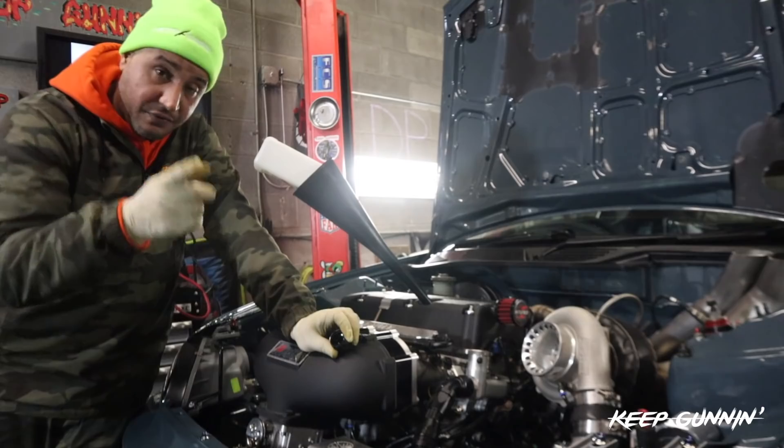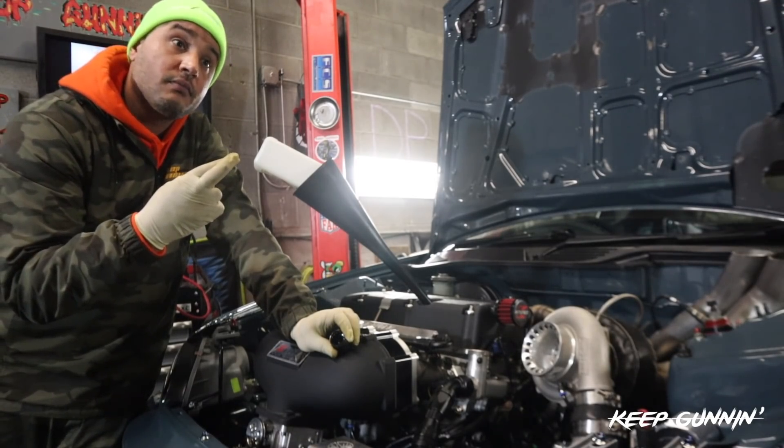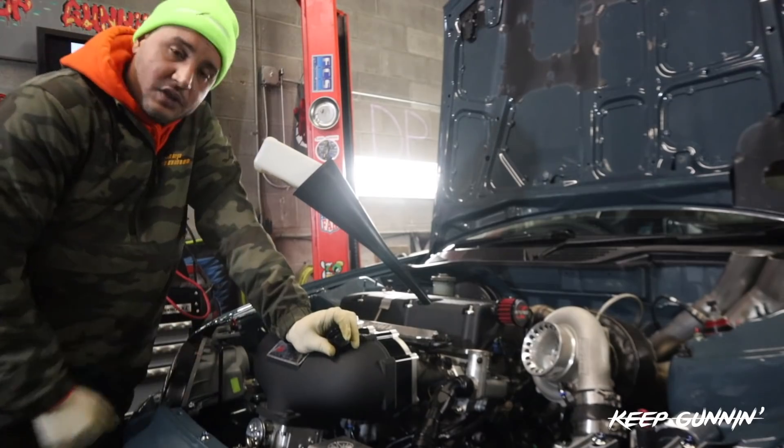I hope I'm not jinxing myself. Cross your fingers with me right now. Somebody give me a crossed fingers emoji. I'm hoping to have a smooth dyno session.